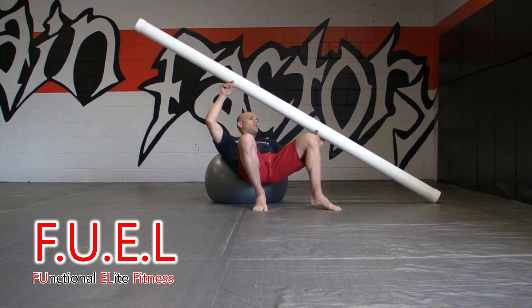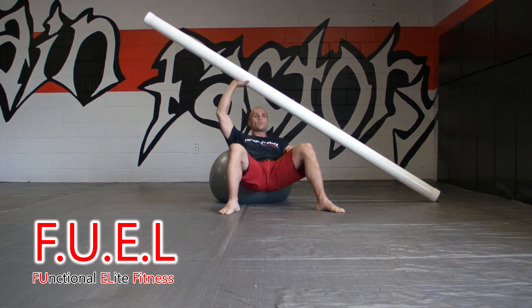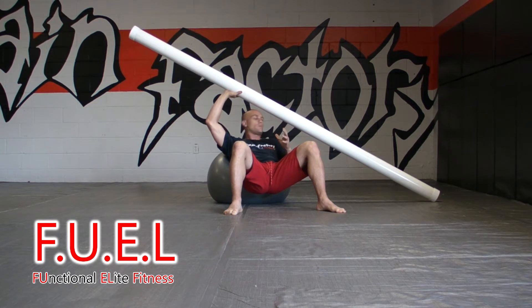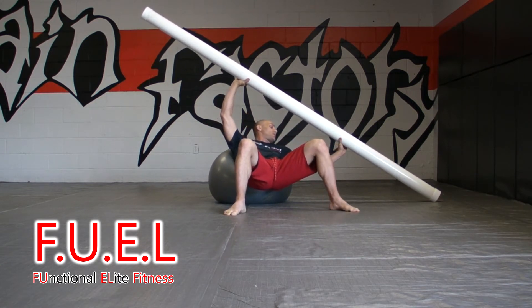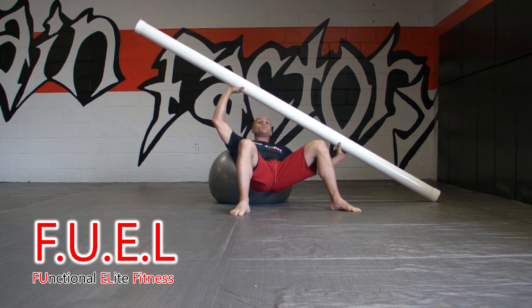Functional fitness exercises require you to not only be strong, but to coordinate your muscle groups very well and to be able to balance yourself very well. Not all exercises hit all three aspects at the same time, but this one just happens to.